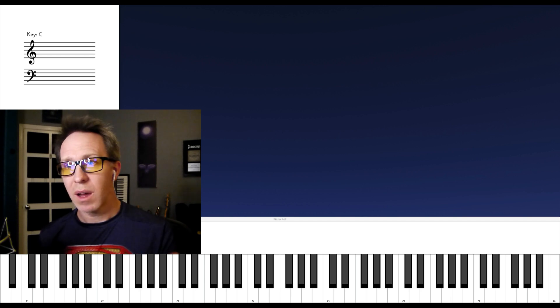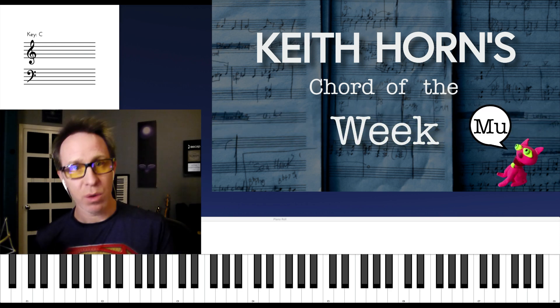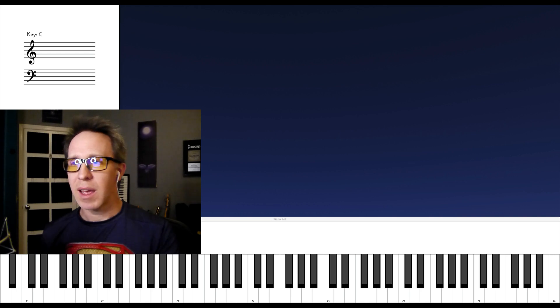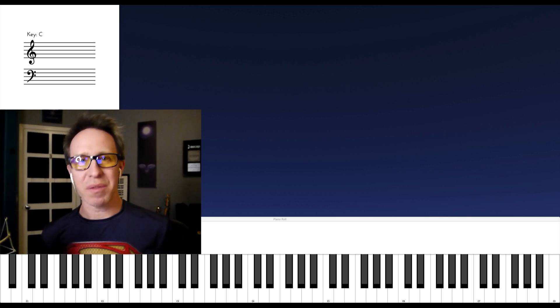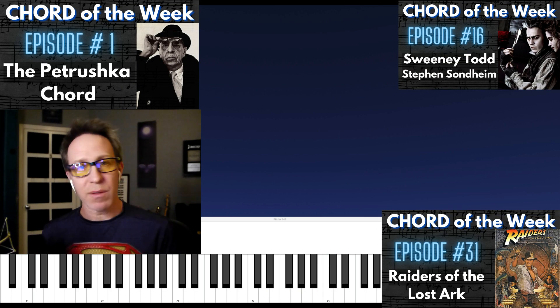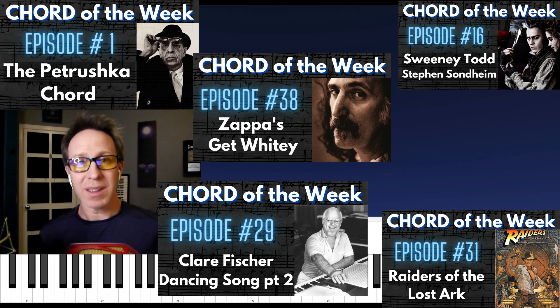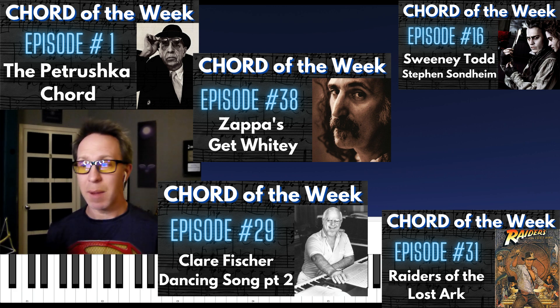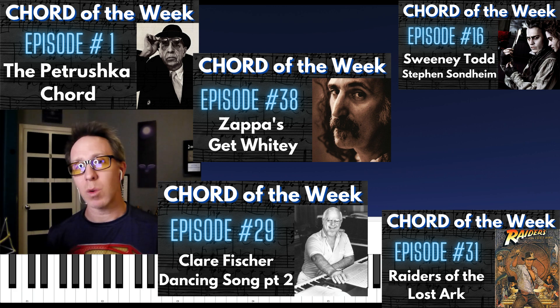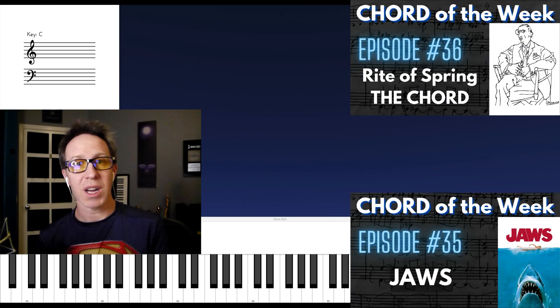This is Chord of the Week video number 52 — the final video in this series, for now. Maybe this is season one. I'm going to move on to some other things for a while, but I will return to Chord of the Week. If you like this video, please consider checking out the others in this series. I have them laid out so you can start from number one, which is the Petrushka Chord. There are exercises at the end of every video, and ten minutes a day is enough — at the end of seven days, this chord will be part of your vocabulary. You can also go through the John Williams videos — there are at least ten of those — or the Stephen Sondheim videos, Holst, Rush, or Joe Satriani.